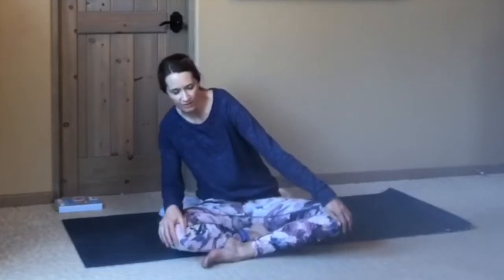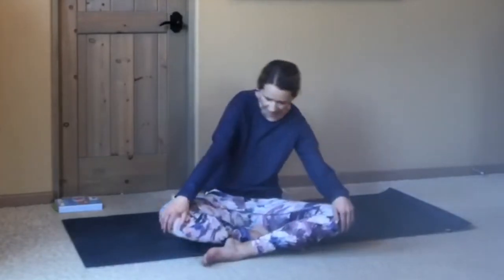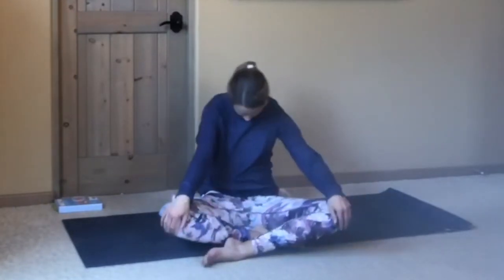When you're ready, releasing the hands down, maybe blinking the eyes open, or you can keep the eyes closed. Just start to take some circles with the torso — you can start with very small circles. Keep your eyes closed, feeling into each area of the circle, noticing if there's anything that feels extra tight or tense. Then reverse, taking your circles back the other way.